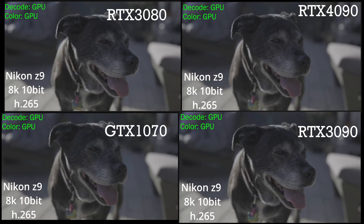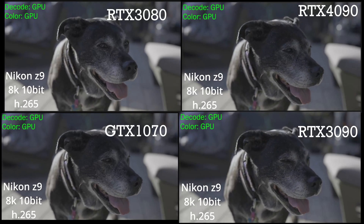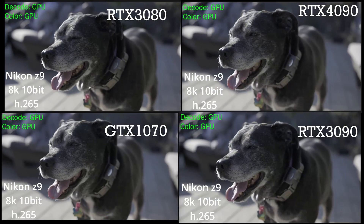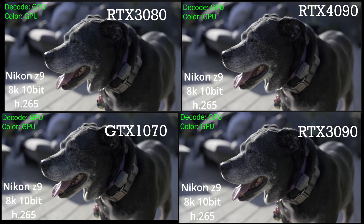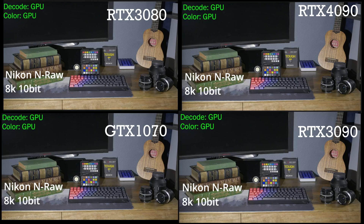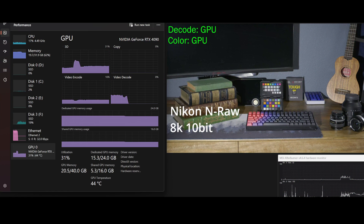As we fade into a color-graded version of the H.265, we're going to start to pick up a little bit of a difference, but not much. This is still not painful for any of these cards. Jumping ahead to a string of 8K in-raw footage from a Nikon Z9, there's again not that much difference. The GPUs, while doing some coloring and doing the decoding, are not actually working that hard.